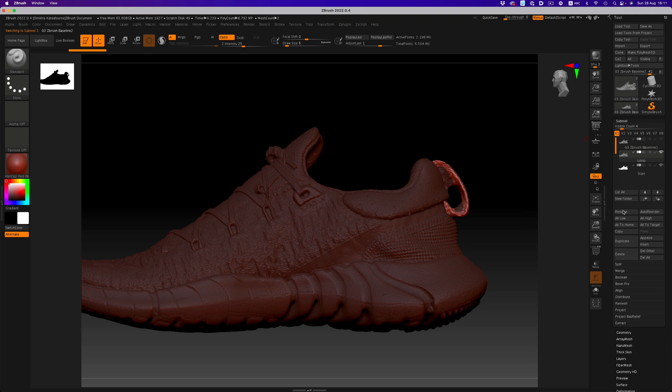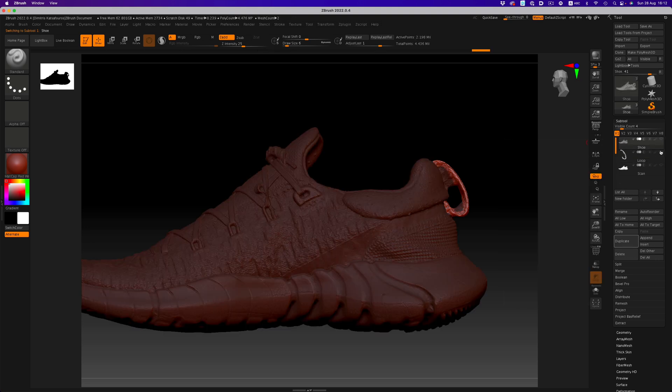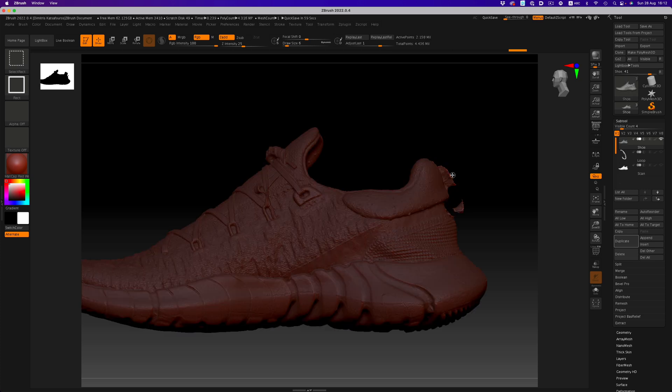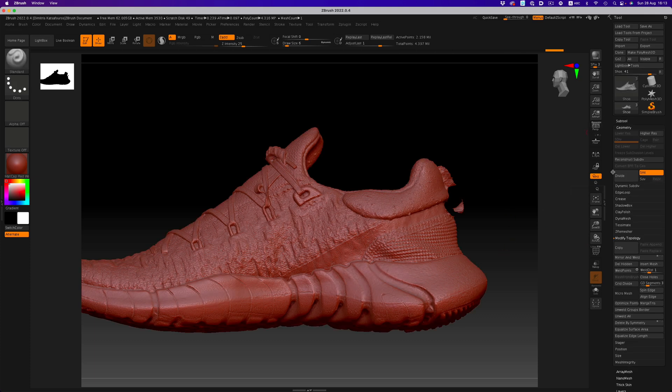Let's start naming things so it's easier to keep track of what is what. On the loop layer, we're going to hide the rest of the shoe and then go to Geometry, Modify Topology, and Delete Hidden. Now this layer is reserved for the loop. We'll repeat the same thing on the shoe layer, but reverse the selection — hitting Ctrl+Shift twice will switch the polygroup selected. Let's go through the Delete Hidden command once more. And now we have the shoe on one layer and the loop on another.